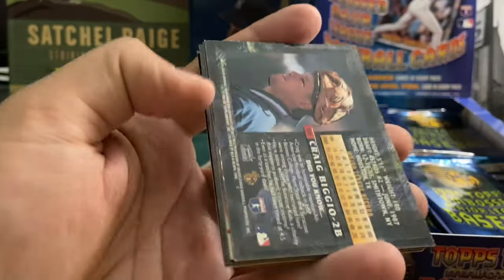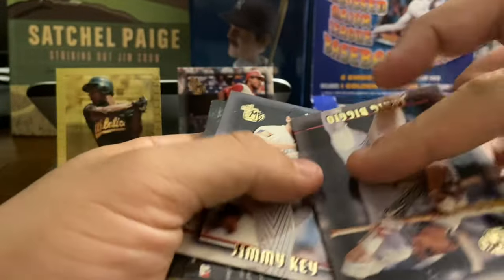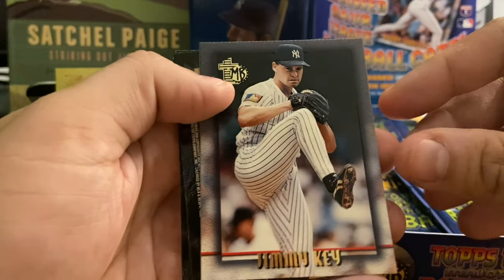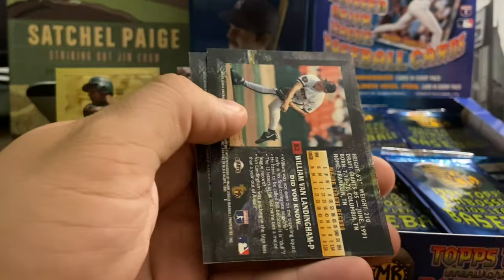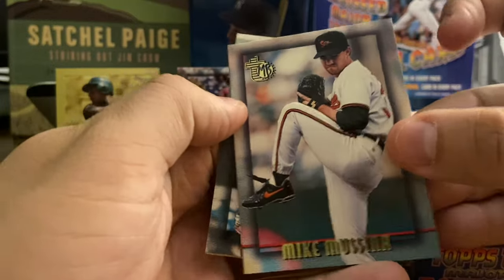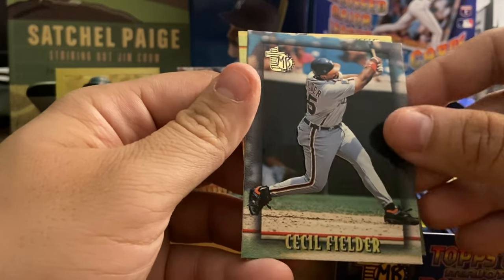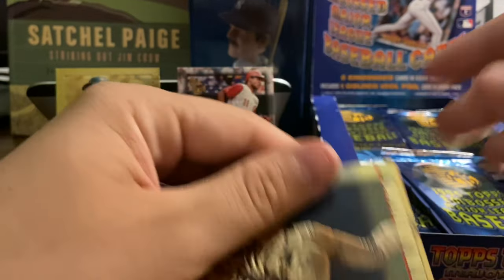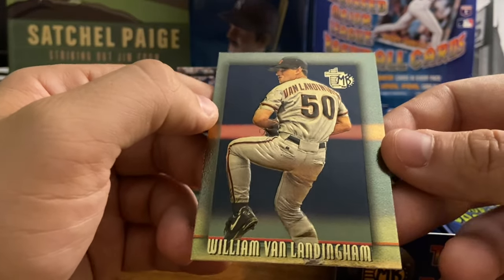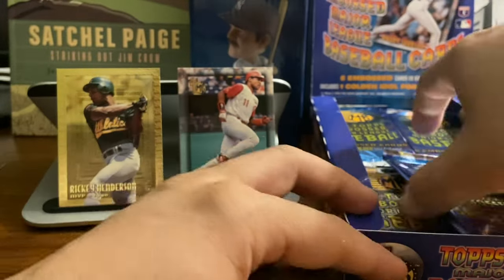Terry Steinbach. We've got Craig Biggio, Hall of Famer — squaring a bunt, maybe pulling the bat back. Jimmy Key, Yankees ace, back in that 95 era. We've got the Moose, Mike Mussina, Orioles ace. We've got Big Daddy, Cecil Fielder. And our gold card of William Van Landingham — looks off-centered quite a bit. You would think by 95 they worked out the off-centeredness, but that one's really poorly off-centered.